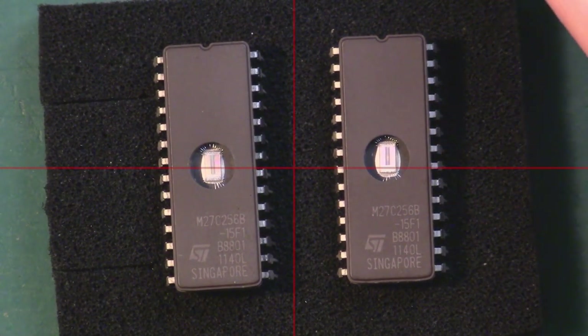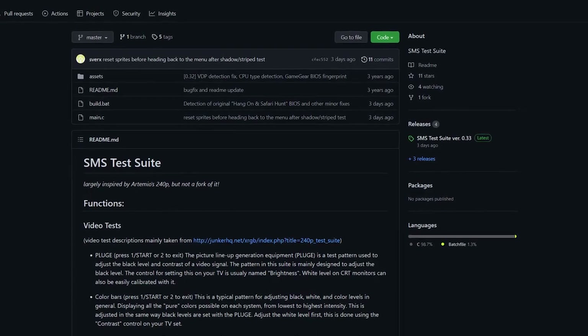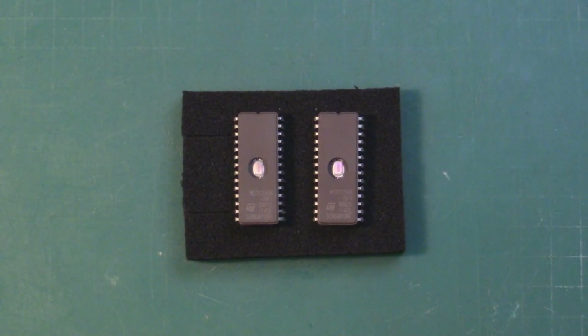The goal here is to create a cartridge that allows me to run the Sega Master System test suite - a piece of software inspired by Artemio's 240p test suite and created by Zverex, an Italian gent who's created this software for us to test and run on our Sega Master System. I'll leave a link to the GitHub page for the ROM and the project, and thanks again to Zverex for creating this ROM.